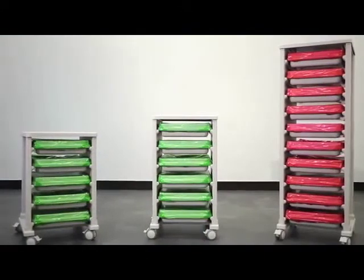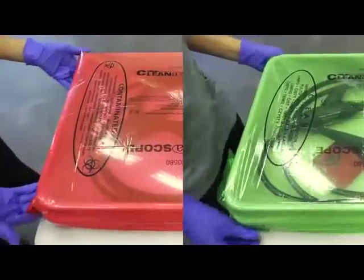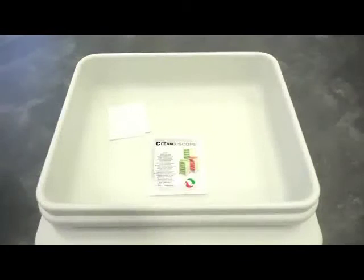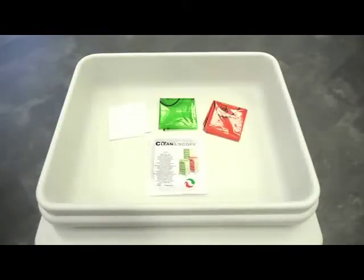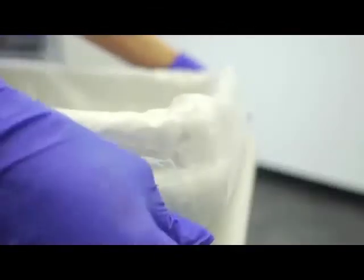Cleanerscope is an easy to use system with its reusable transport trays and patented red and green system. Each sterile liner pack comes with a clear liner, a green cover and a red cover. To use the Cleanerscope system, place the clear liner over the base of a Cleanerscope transport tray. Ensure the liner fully covers the inside surfaces and rim of the tray to prevent the freshly disinfected equipment from contacting these surfaces.